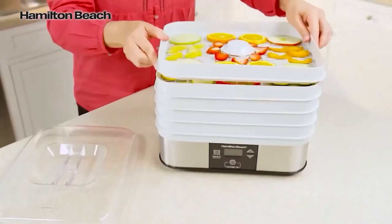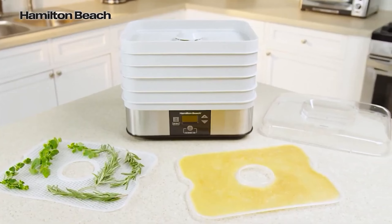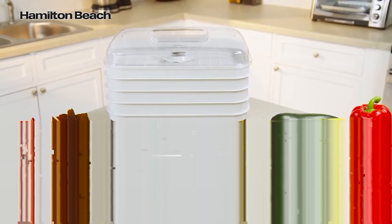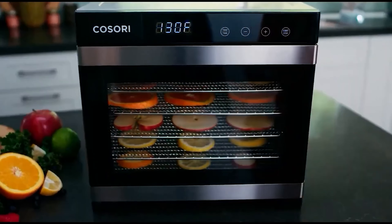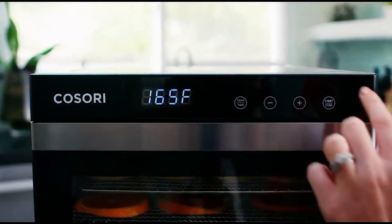Using a dehydrator opens up a world of culinary possibilities and is a space-saving, long-lasting way to preserve food from your garden or farmers market while it's at its peak. It's also great for using up dried herbs and seasonings like ramp powder, and you can get creative and use it for everything from citrus powder to fruit roll-ups.